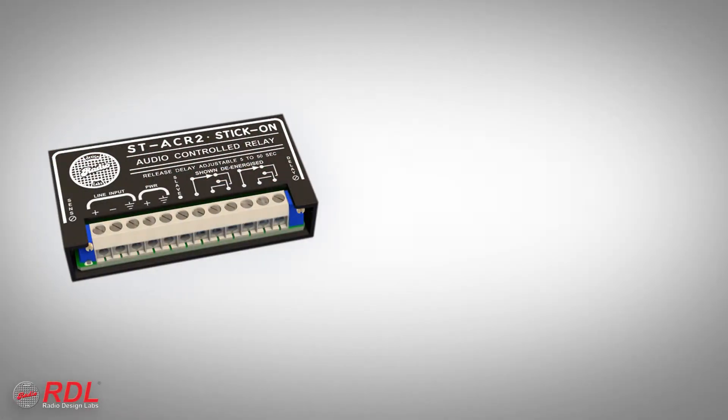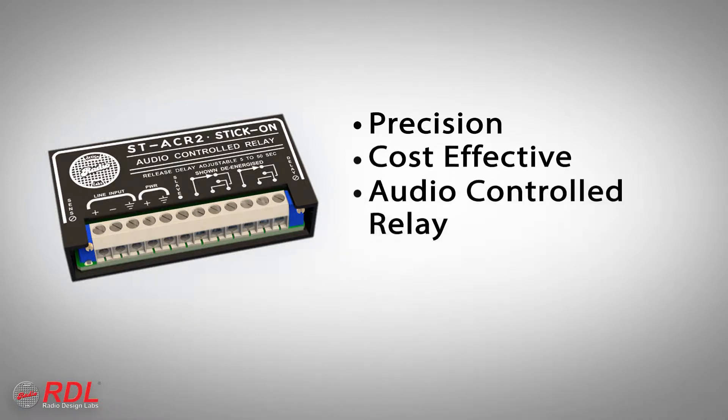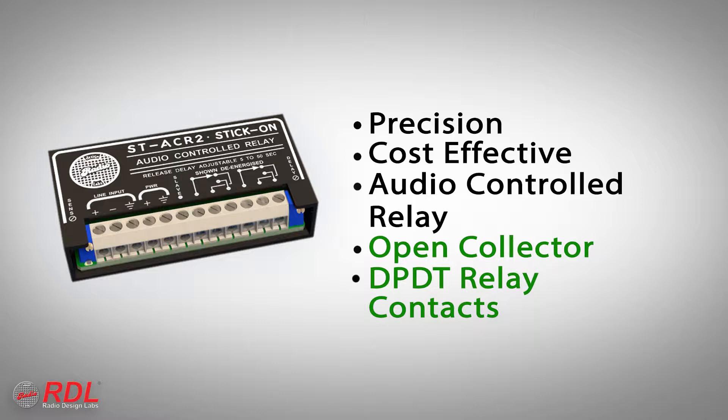The ST-ACR2 is a precision, cost-effective, audio-controlled relay that provides an active open collector and switches 2-amp double-pull, double-throw relay contacts when it detects line-level audio. When audio is absent for a period of 5 to 50 seconds, the open collector and relay contacts are switched off.